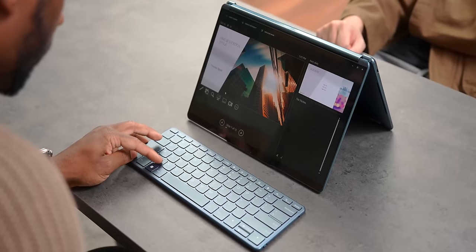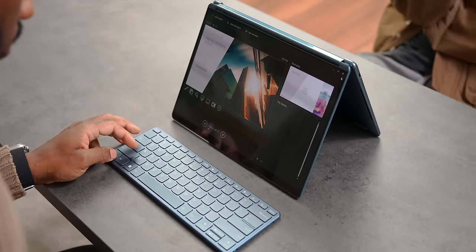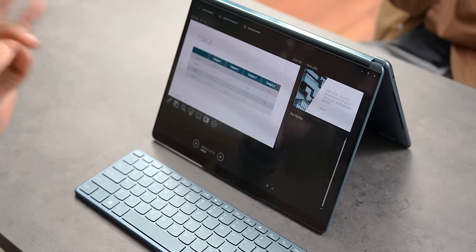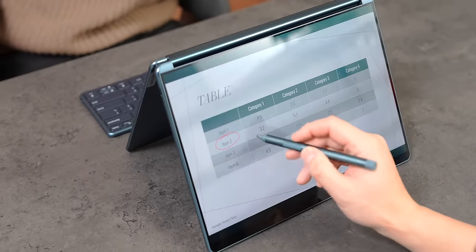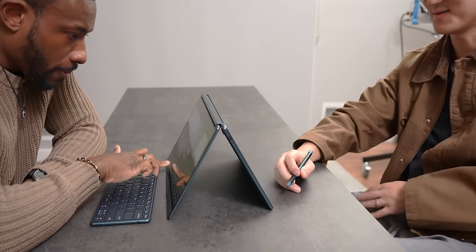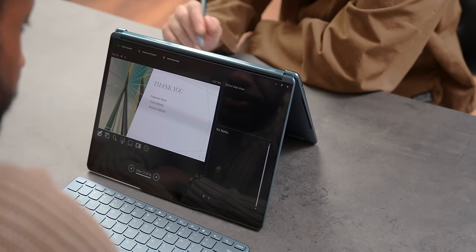What's also really cool is you can put it into tent mode. If you're working on a presentation, you can actually have someone on the other side of the laptop who can see the PowerPoint you're working on. So it can become more of a collaborative effort and you're not shifting the laptop around like crazy.